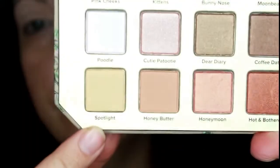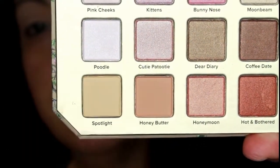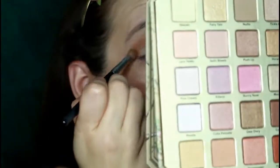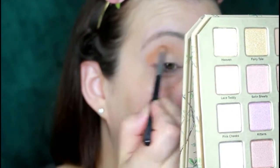Here I'm just finishing up blending out that lid shade, then going in with Spotlight and Honey Butter — two of my very favorite shades in the palette. I'm using a crease brush that's a bit dense so you can really get the color onto your eyelid. You're going to see me blend back and forth until I build up the intensity that I really love.